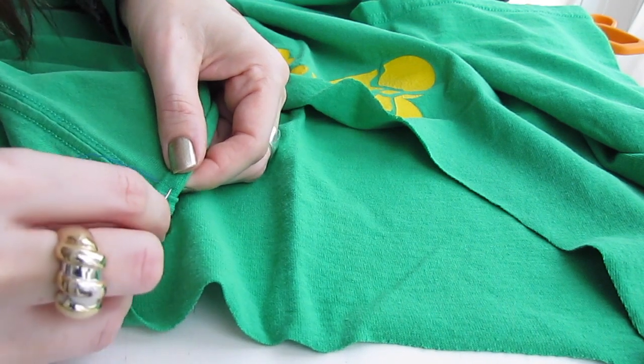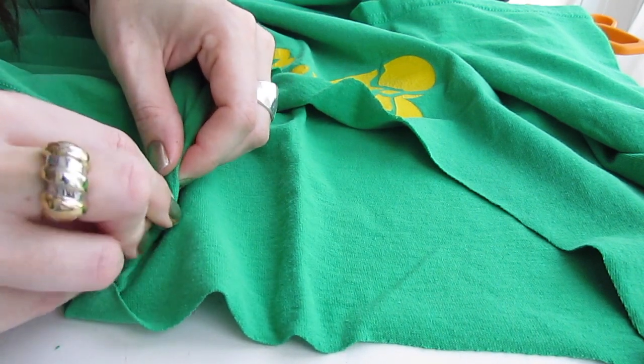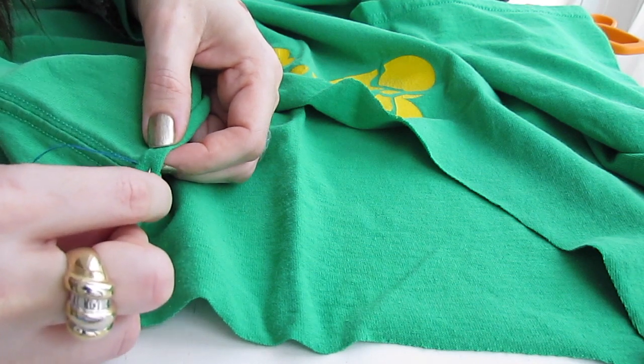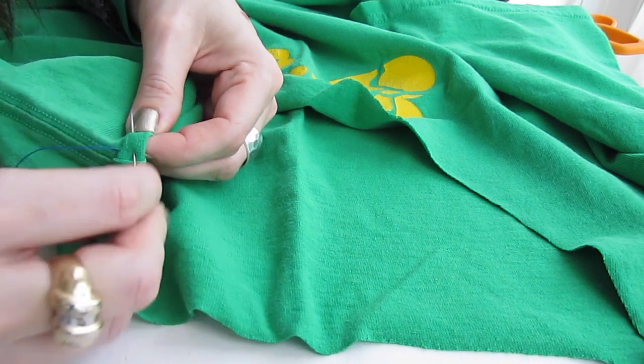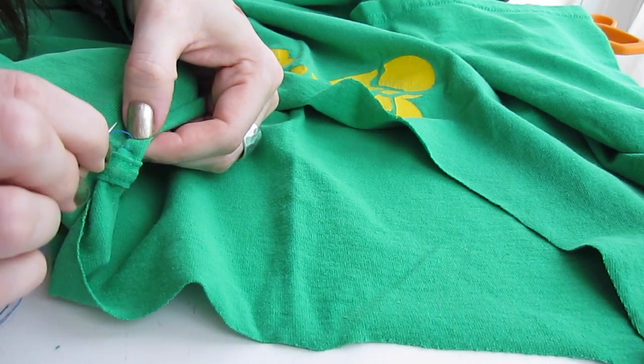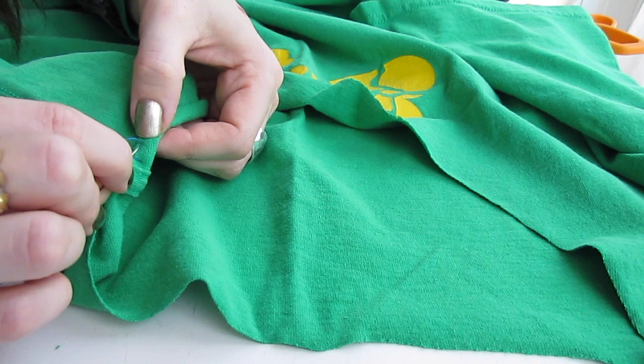What you do is go into the fabric at one place and then come out diagonally. We're starting in the top right and coming out of the bottom left. Pull that tight and you'll see there's a straight line of thread there and then it comes out here.